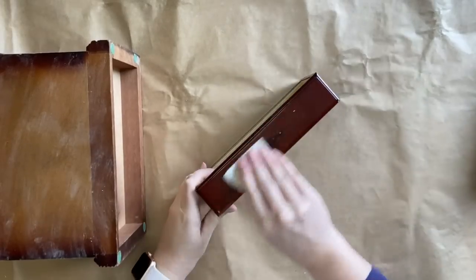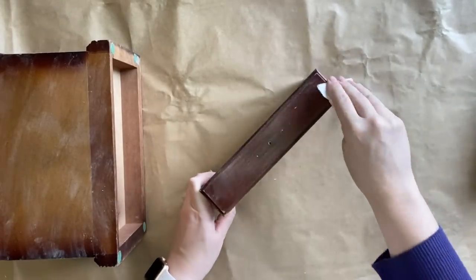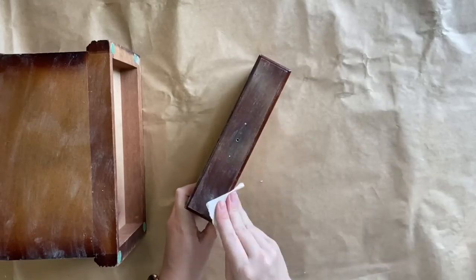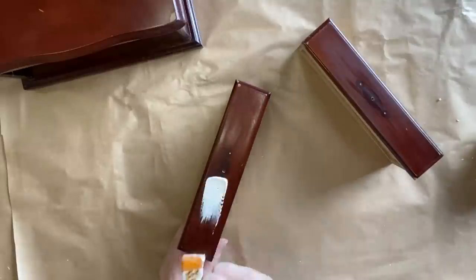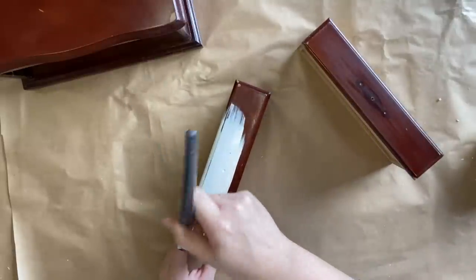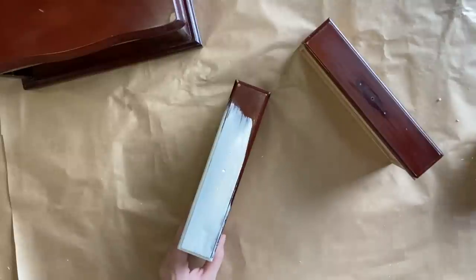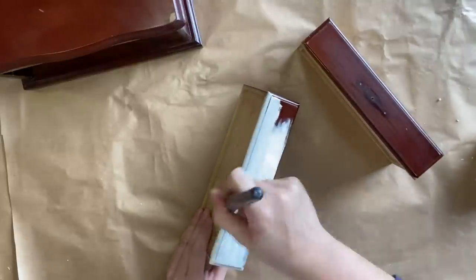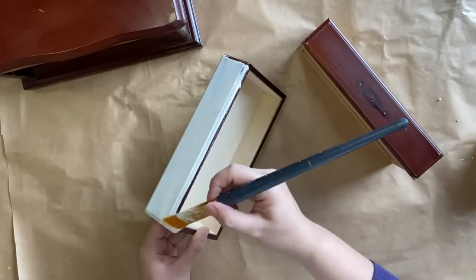Unfortunately, I wasn't able to take out the little hook on the back of this jewellery box, or to take the lid that flips up from the top either, because the little screws were not being easy to work with and I was worried that I would burr them. After cleaning the jewellery box, I'm going to give it three coats of Dixie Belle's Buttercream. This is quite a dark colour and I want very consistent coverage, so I'm going to take the time to do that extra third coat.